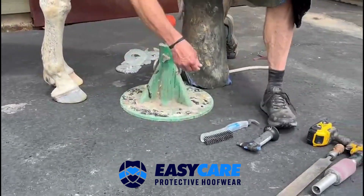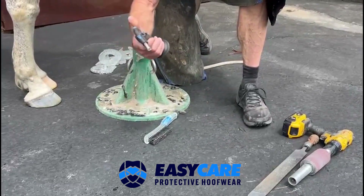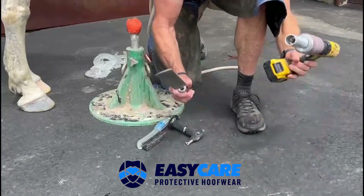Tool-wise, you're going to need a wire brush, a torch, and then either a Buffy or a Rasp. You can substitute either one.